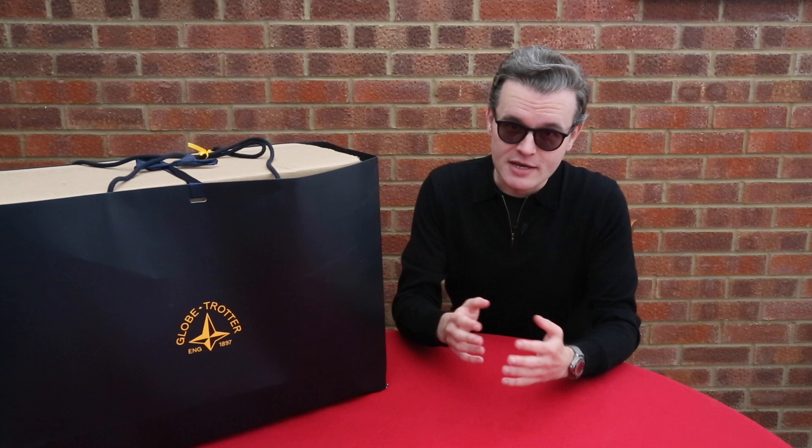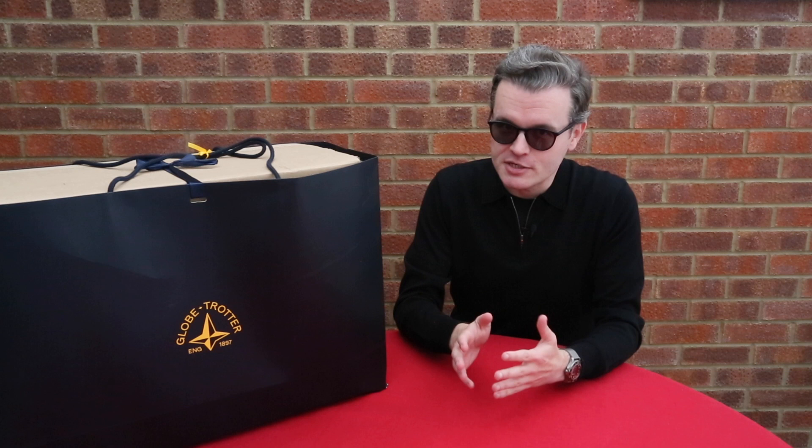Hi folks, Mark here, Views from Mark. As always I hope wherever you are in the world that you're keeping safe, healthy and are well. In today's video I'm unboxing something that really is very special indeed, something that has been well over a year in the making, and I'm really pleased to finally have this to present to you guys and do an unboxing.